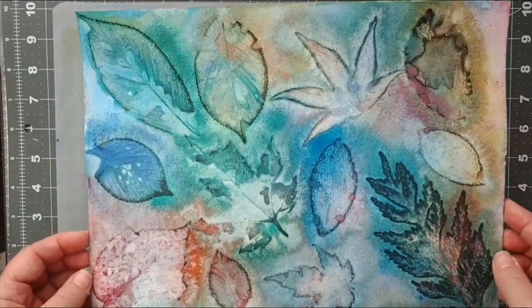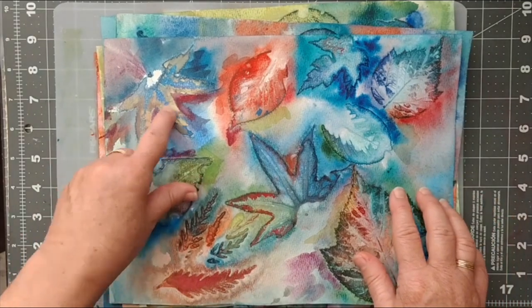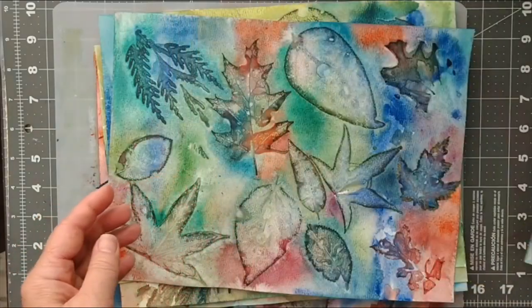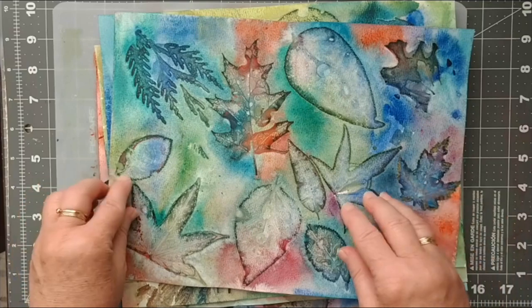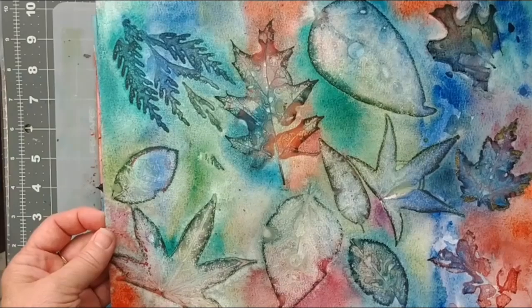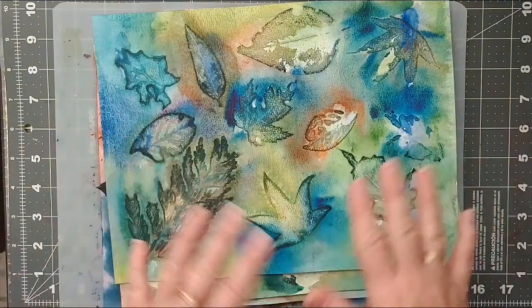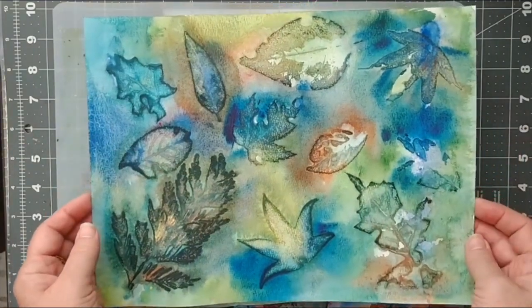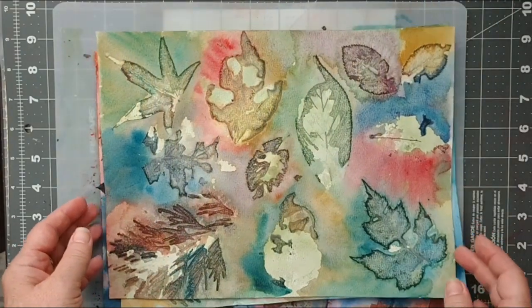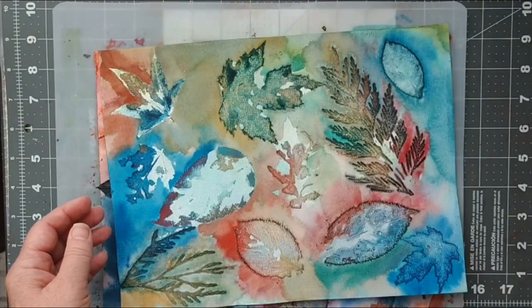Any kind of really inexpensive watercolour is definitely what you want to use. I'm in awe of this method because it's so — every one is unique. And you need leaves, of course, so you'll need to go and do a little foraging. Get a couple of leaves, and the type of leaves you use is going to make a difference.